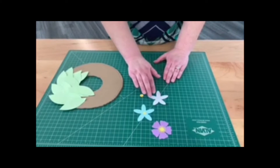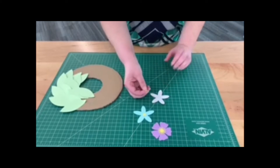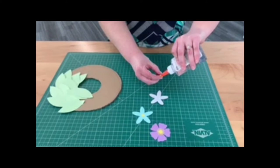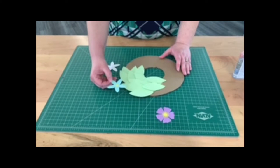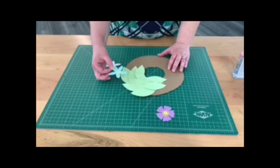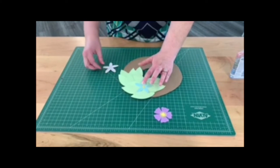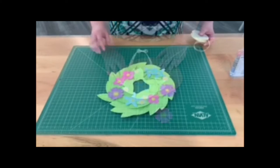To cut out some different flower shapes, use whatever color paper you have on hand. For a daisy, do a white flower shape and then a yellow center. Use some glue to attach the center to the flower. Once you have your different flower shapes created and your leaves attached to your cardboard, you can start to add the flowers on top. Just put a little glue on the back of the flowers and attach them to the wreath.